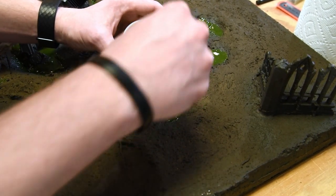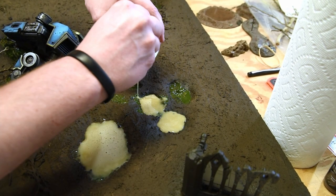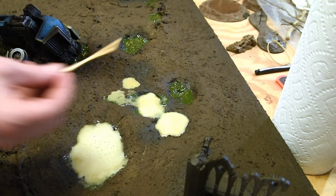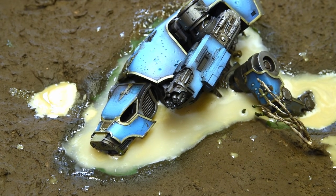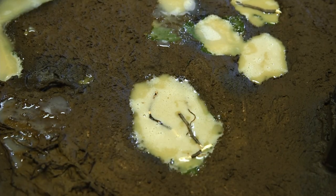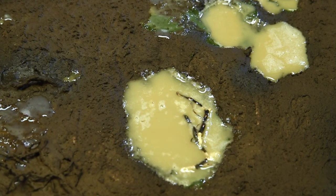I'm working here in layers. Once the AK gel medium was put in place, I took some realistic water, mixed it with a little bit of pigment, and added that on top of the AK gel paste. Once it dries, it creates a nice sense of depth and looks really convincing. Both the gel and the realistic water dry very durably, so people can touch it or place models on it without it getting destroyed.